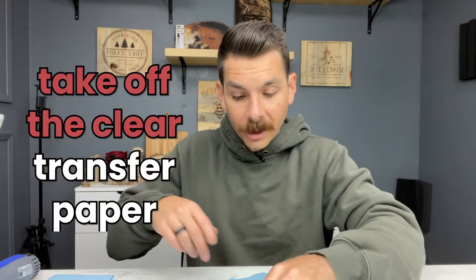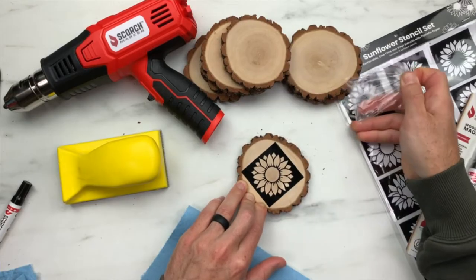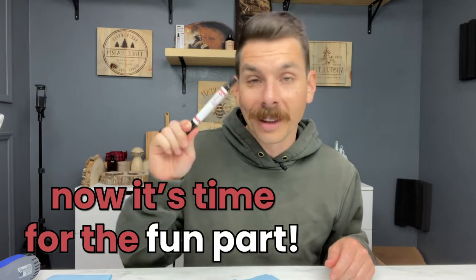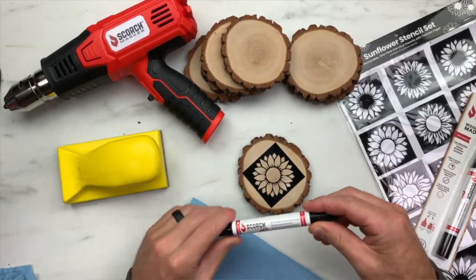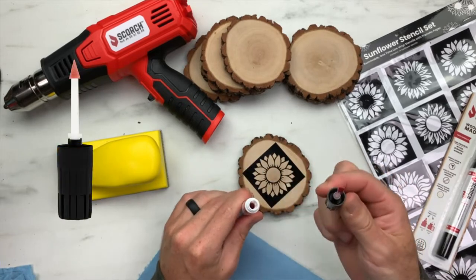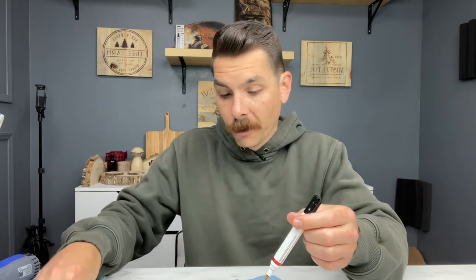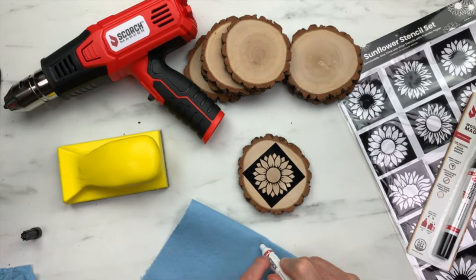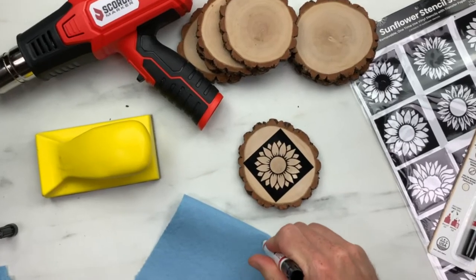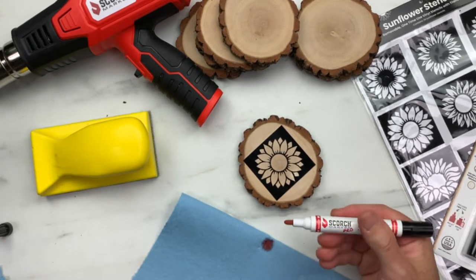Now it's time to take off the clear transfer paper. Now it's time for the fun part — let me show you how this marker works. It has two caps: the first one is a bullet tip and the second end is an unscrewable foam brush. Feel free to dip a paintbrush in there, but today we're going to focus on this tip. The first thing you want to do is press it down on a paper towel so that ink can flow through the valve into the tip of the marker. This is called priming — it's an essential step for every single one of our markers. Then dab away some of the excess. Just like that, we're ready to go.